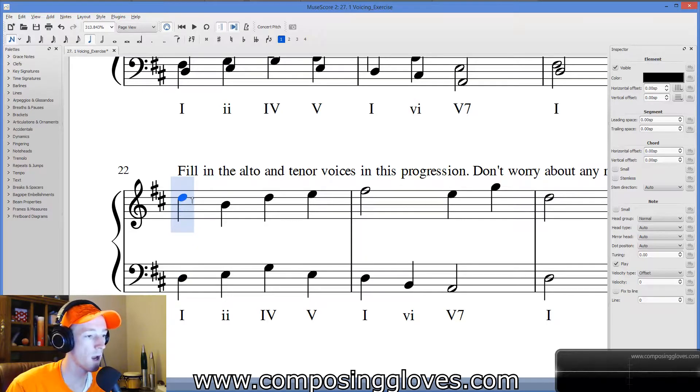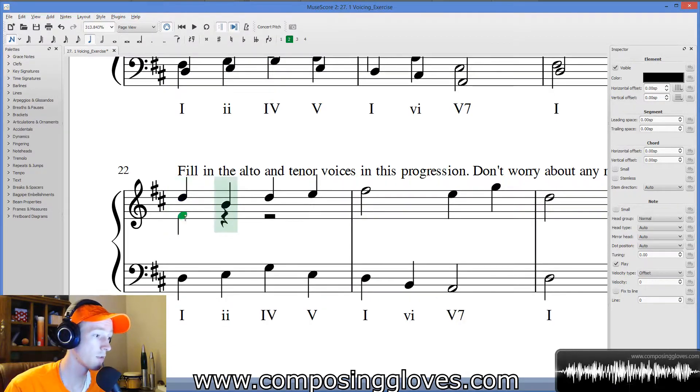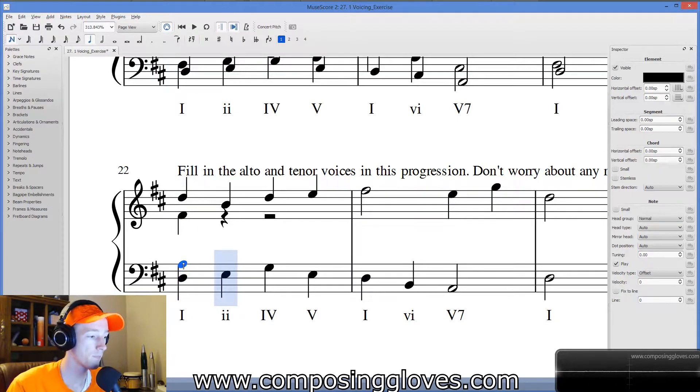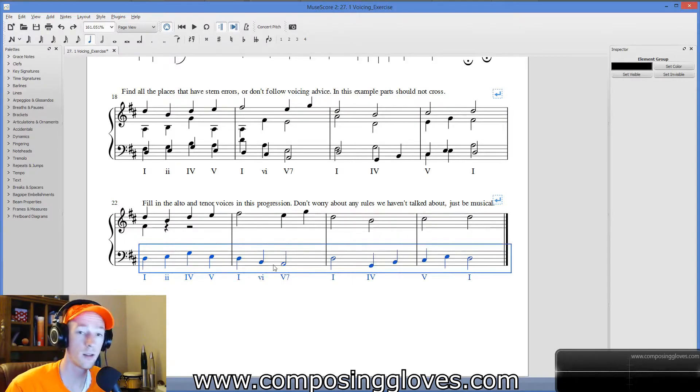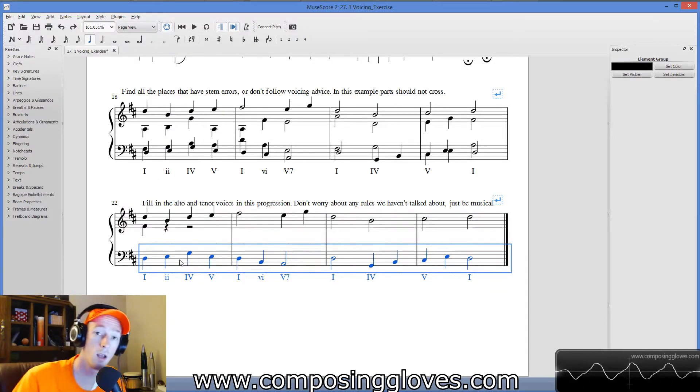I'll put an F-sharp here and then an A — but we do want to obey the rules we know. We need to be on the correct voice. This is all on voice one, and that's a problem because our stems should be going the other way — the tenor goes in here. I need this to be on voice two. If you ever accidentally do that, select them, go to Tools, and under Tools there's one called Voices — Exchange Voice One and Two. It'll do it on your selection. Now these are all in voice two, and we can add in voice one.